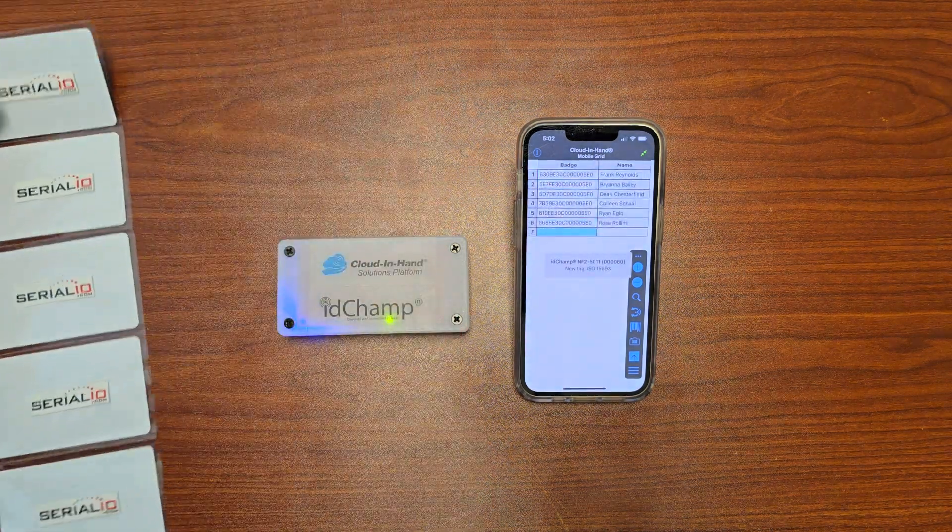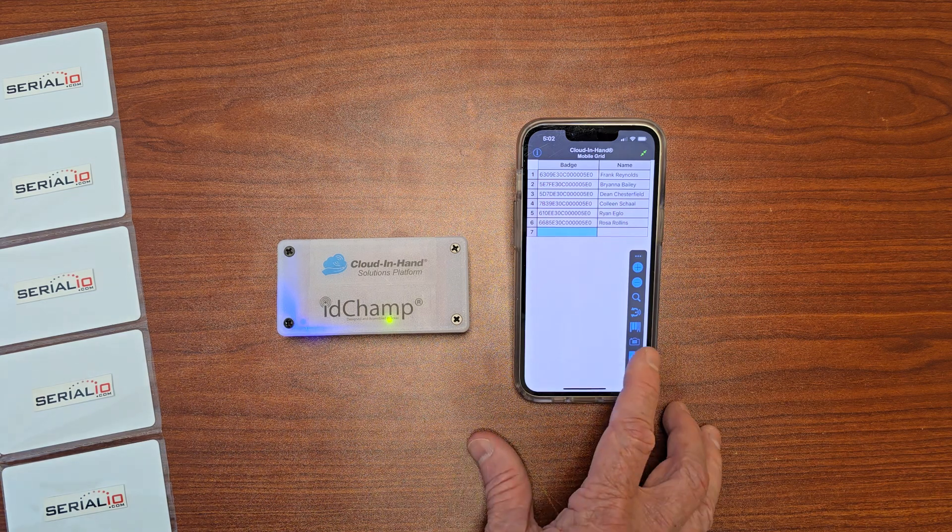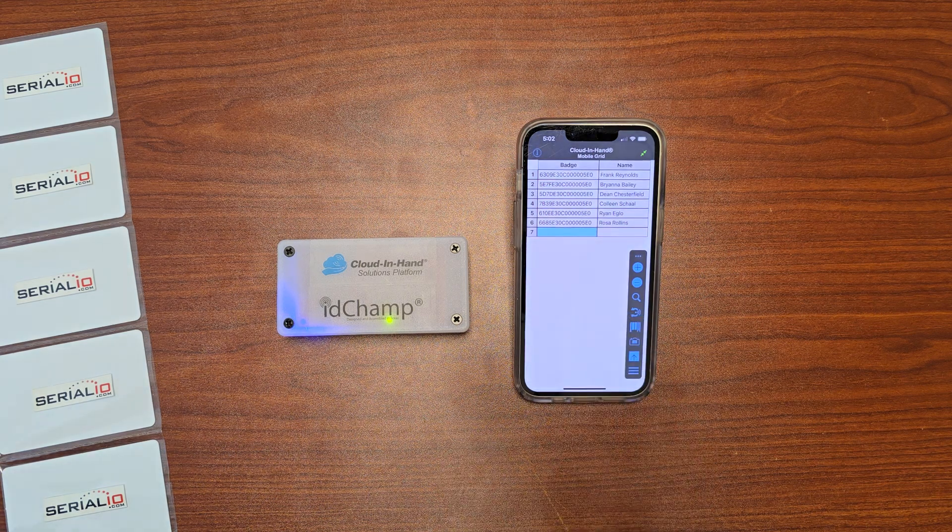Attendees simply walk by the badge reader and they're checked in. Then you can hit Upload and it sends you an Excel file. It's that fast and that easy. For more information, please contact SerialIO.com.